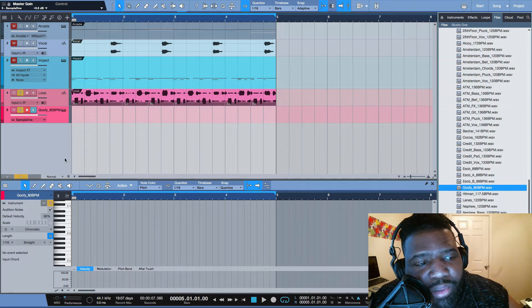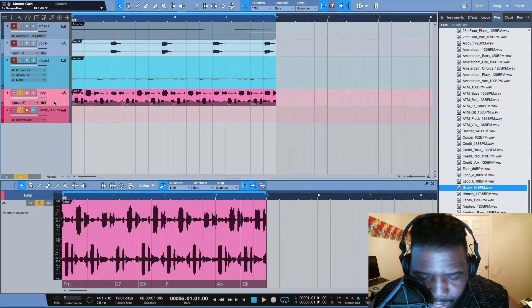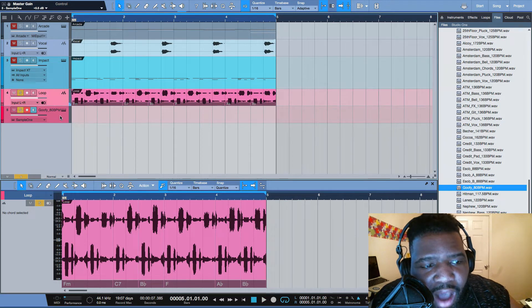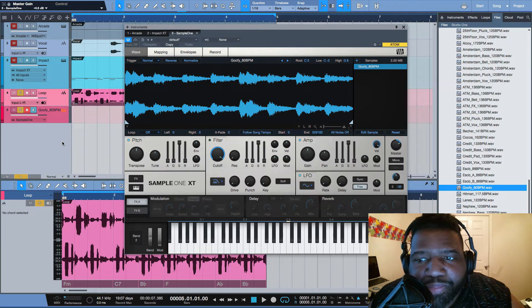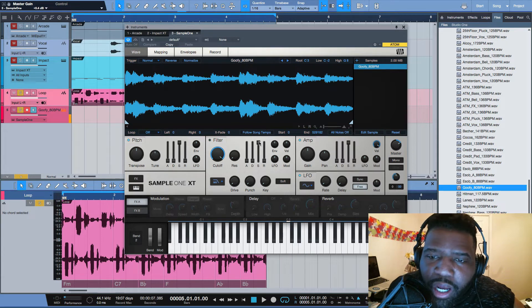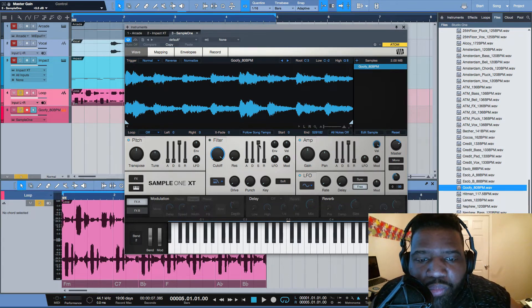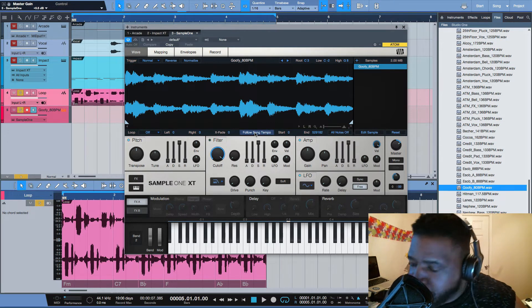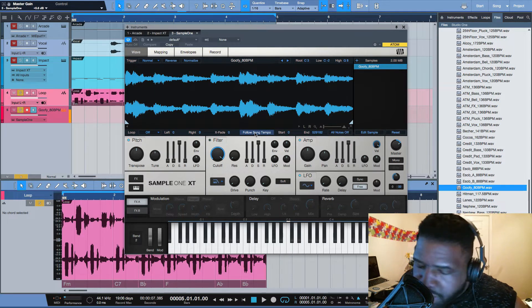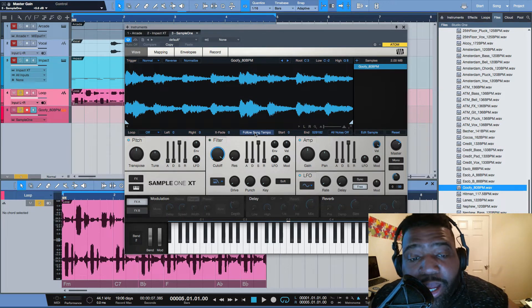That's what it originally sounds like, but I chopped it up and made it my own. How did I do that? I use Sample One, which is standard with Studio One. I love Sample One — this is a go-to for me. There's this little button here — if you hit it, it'll follow the song tempo. Now it matches the same tempo as the actual track, which is at 130 BPM. That's exactly what I wanted.